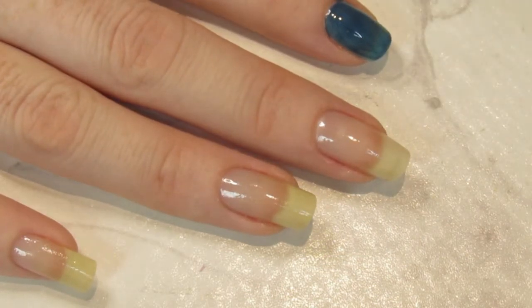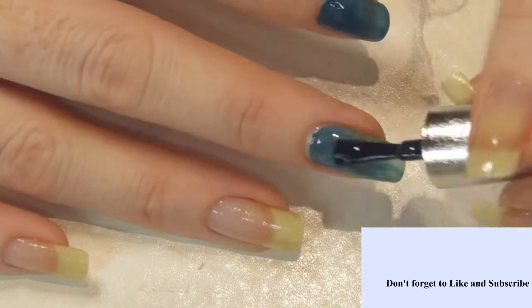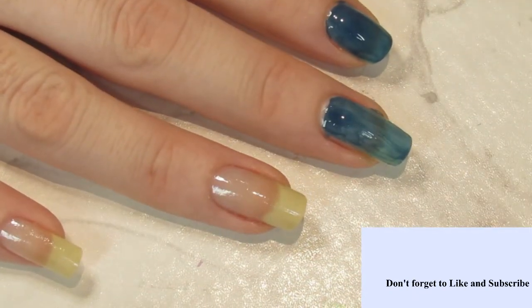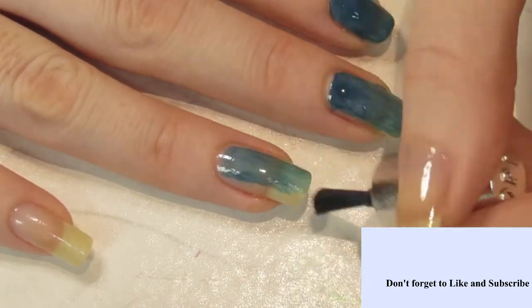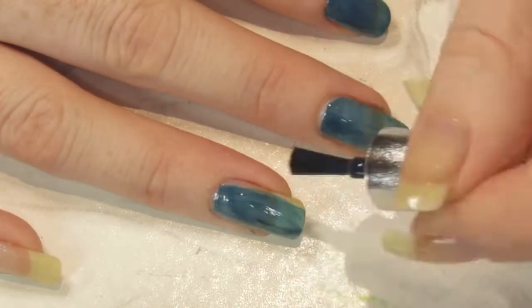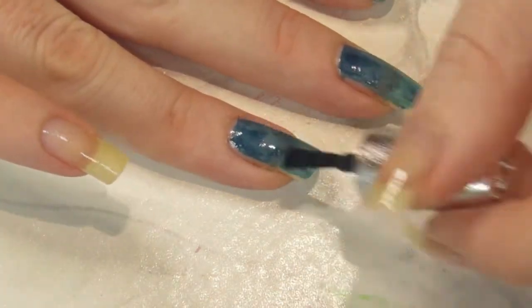I'm starting out with this sparkly polish from the OPI Hello Kitty collection. I actually have this polish in two different bottles — the mini and the big one. When I got gifted it, my partner really liked the blue polish so he also grabbed me a big bottle of it, which is cool because I absolutely love it as well.